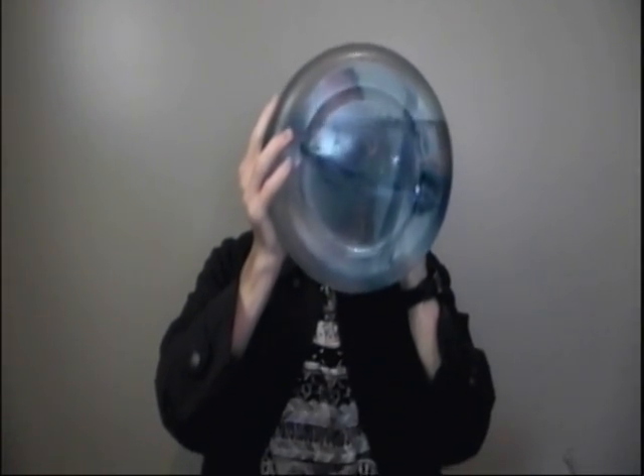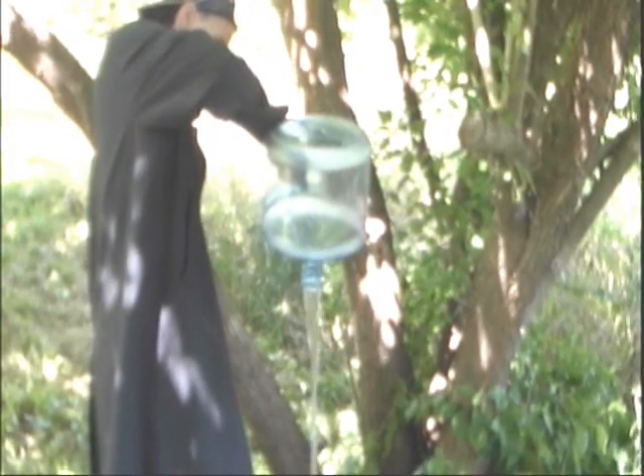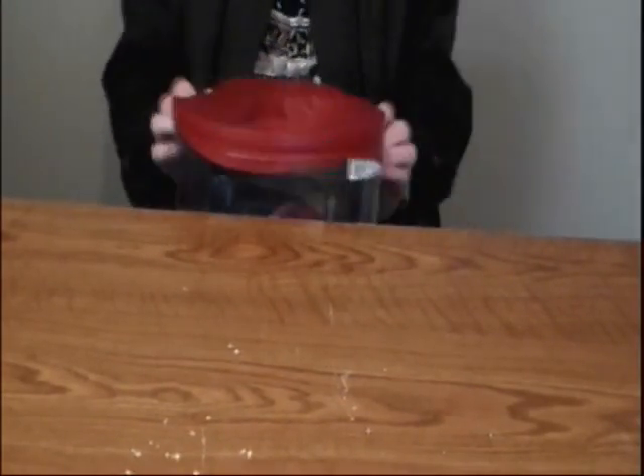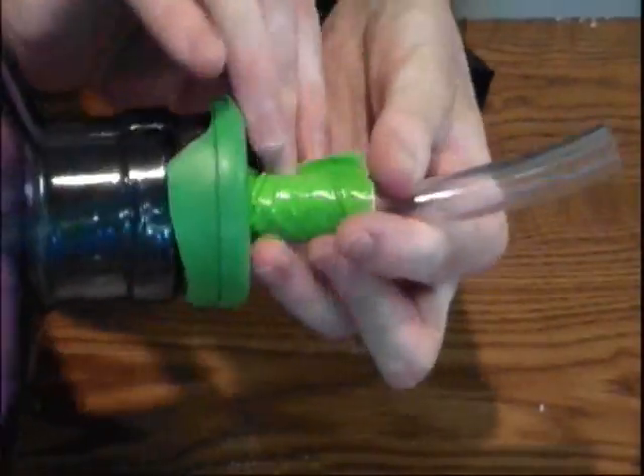Now get yourself one of these three gallon water containers and get rid of the water. Use a power saw to remove the bottom of the three gallon container. Then cut the top off of a red balloon and stretch this red balloon over the bottom of the container. Now wrap some tape around the tubing to create an airtight seal near the mouth.